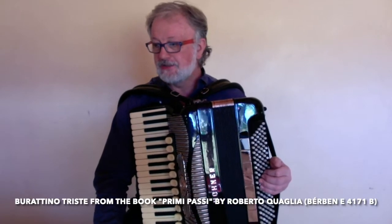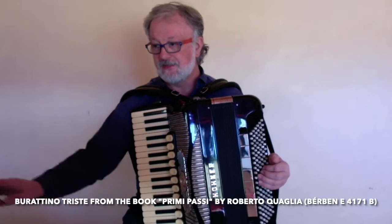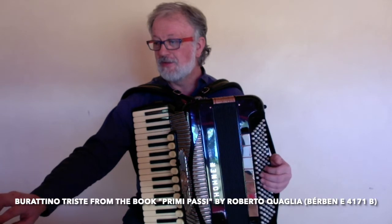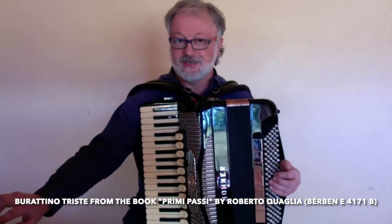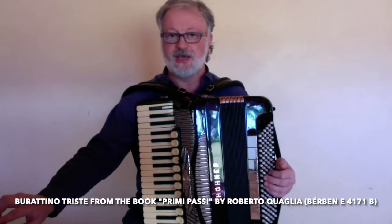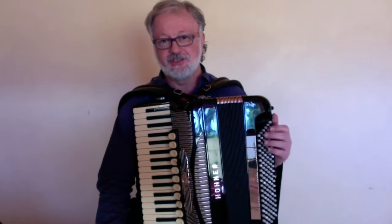Buratino Triste comes from an Italian book published by Berbent Publishing Company. It's called Primi Passi by an accordionist called Roberto Quaglia — I'm not sure of the pronunciation. The surname is spelled Q-U-A-G-L-I-A. As far as I know, in cases like this the G is not pronounced.